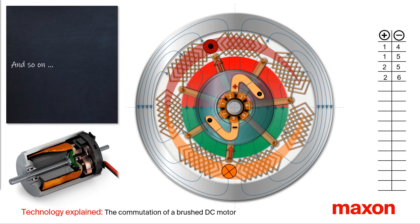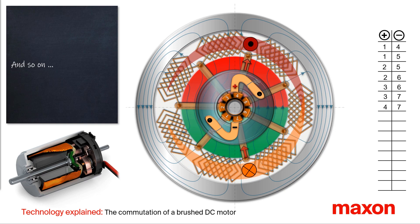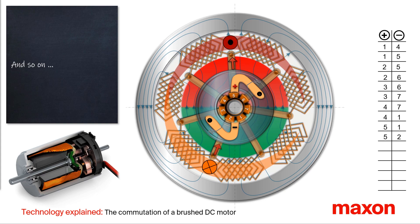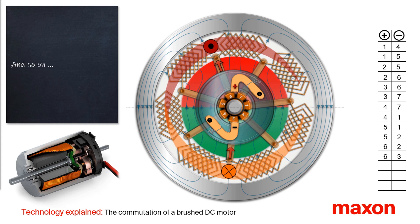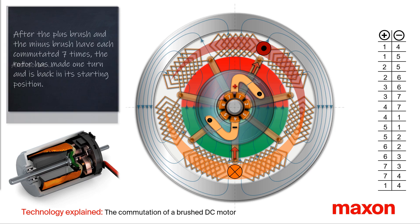The rotor continues to rotate, and commutates alternately once at the plus and once at the minus brush. After 14 commutation cycles, the rotor has made a complete revolution and is back at the initial position.